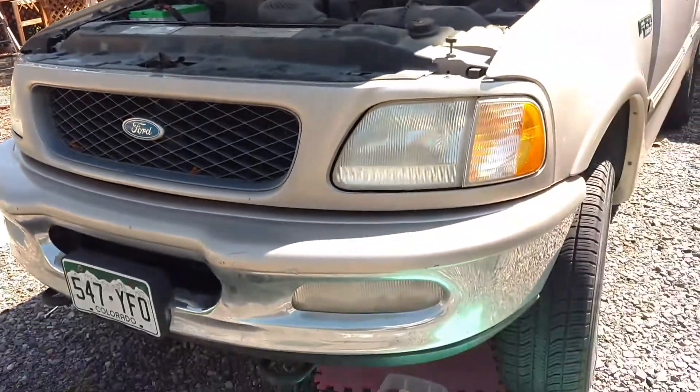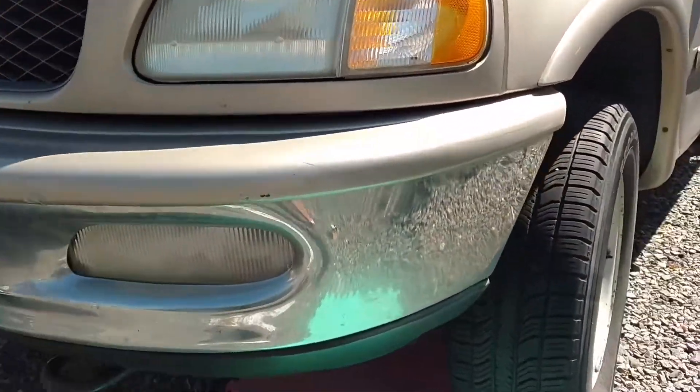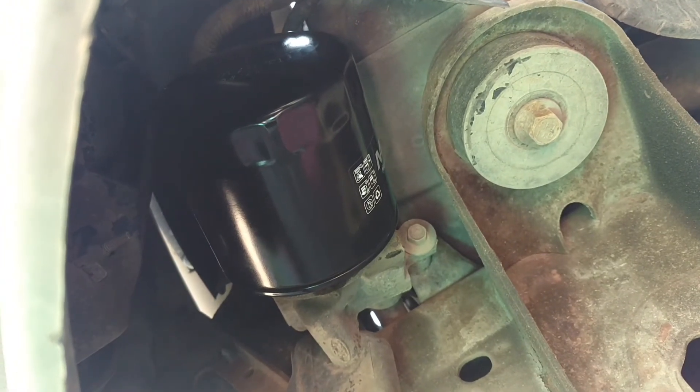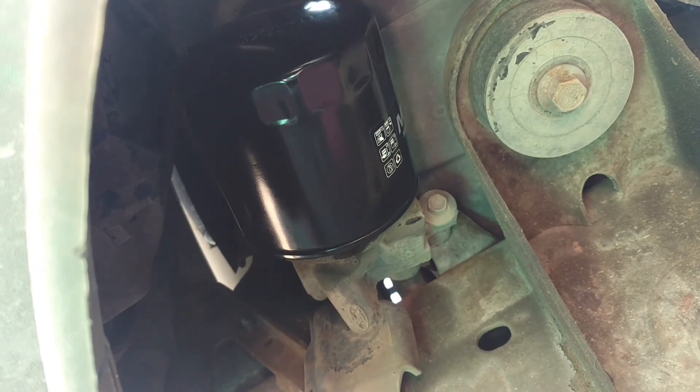We'll just do a quickie. Driver's side — roll up under the bumper, and voila, there it is. And if you don't know how to change oil, this ain't the video for that. This is just to find the filter.